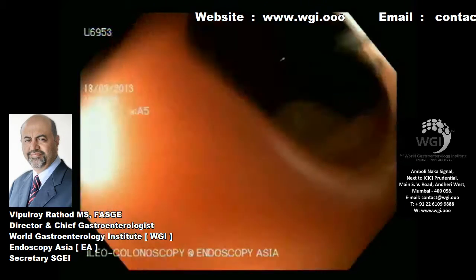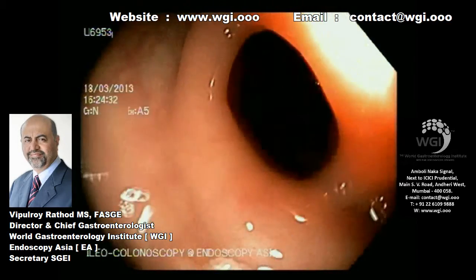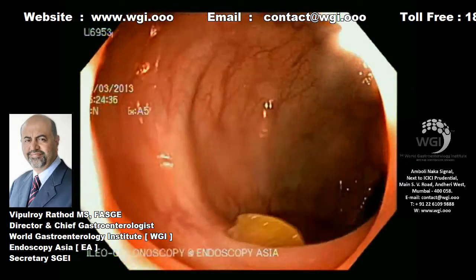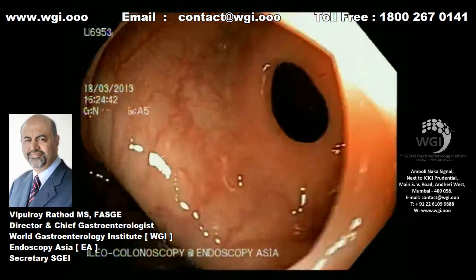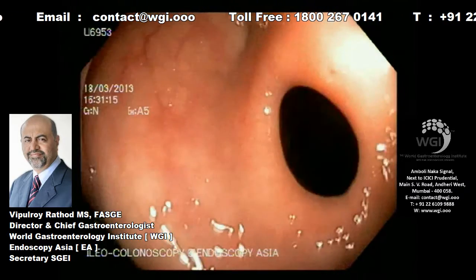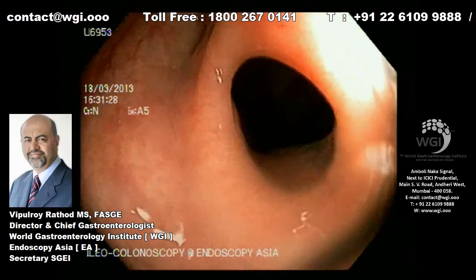We've entered the sigmoid colon, where there is an appearance of a very benign picture at the sigmoid junction. We are unable to pass the scope through this narrowed lesion, and there's no obvious significant disease surrounding this, and no significant pathology suggesting a neoplastic process.